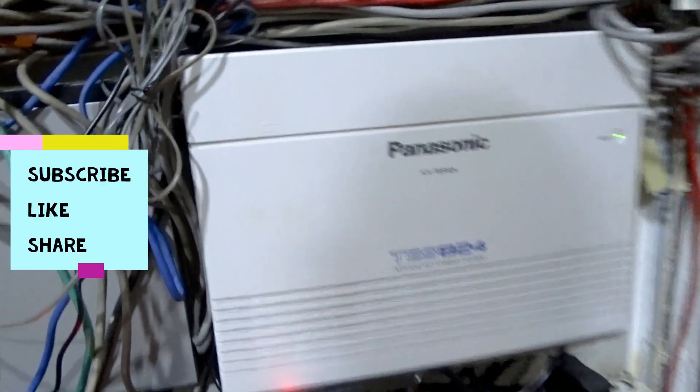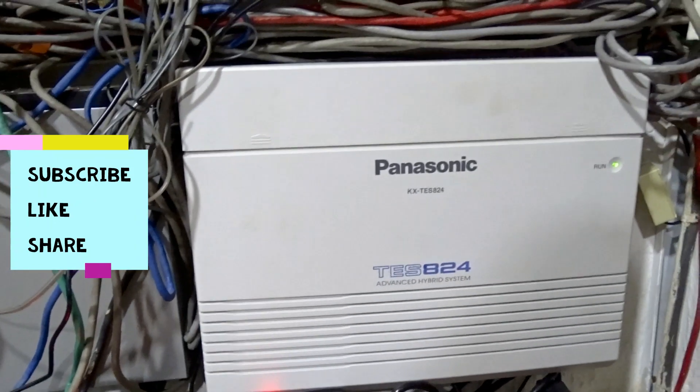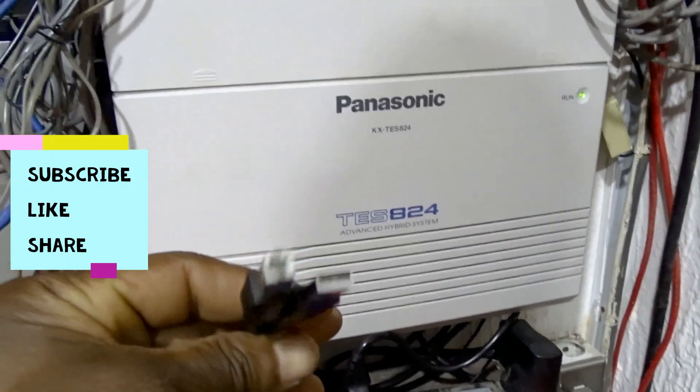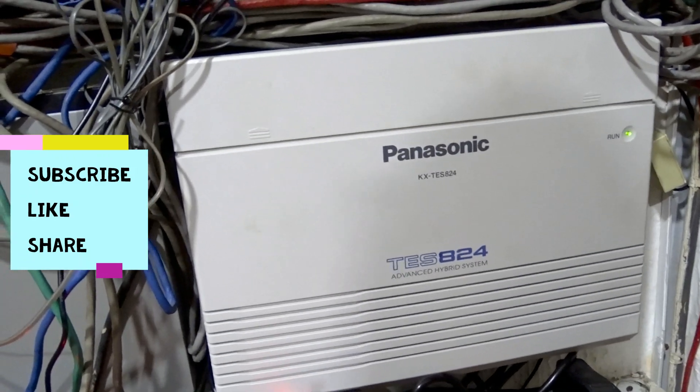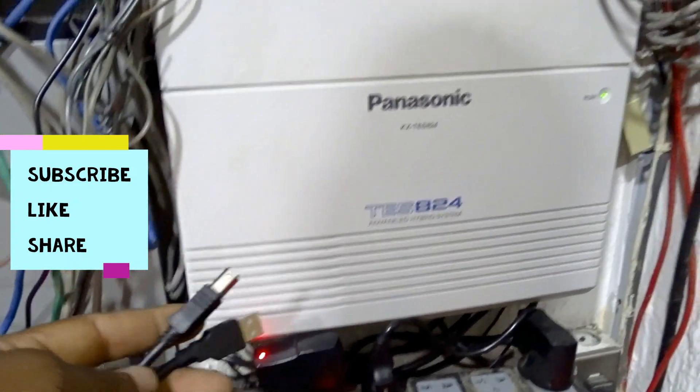So we are done mounting the new Panasonic KX-TES A24 PABX. The next step now is we have to log in to configure, and that is a very basic part of the installation. Stay tuned while we proceed to the configuration.